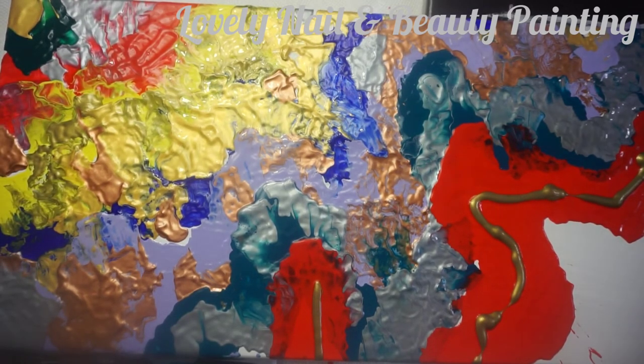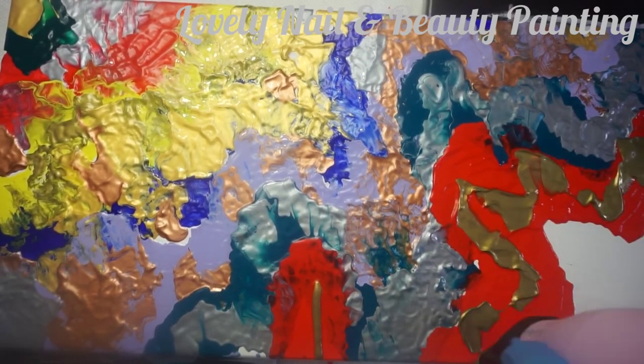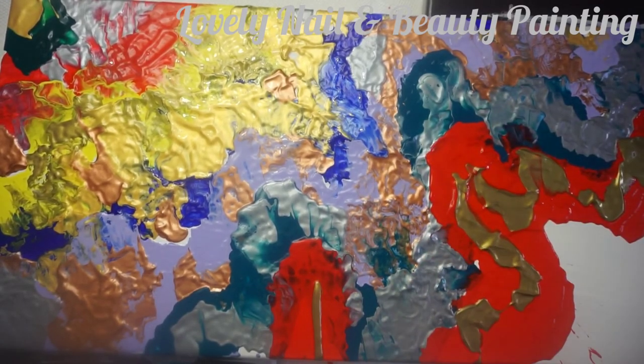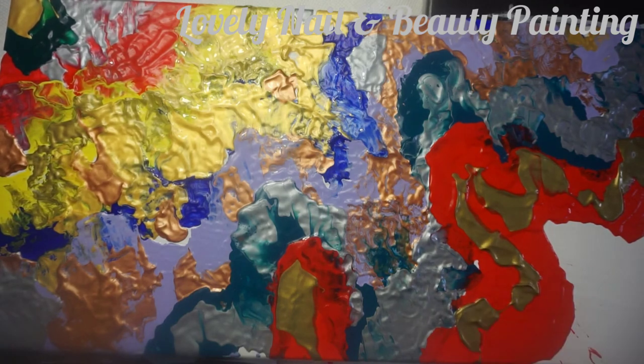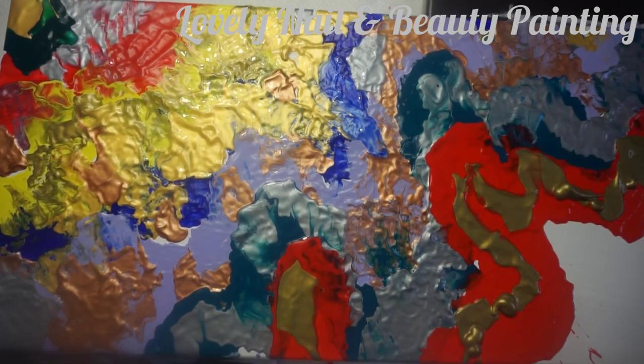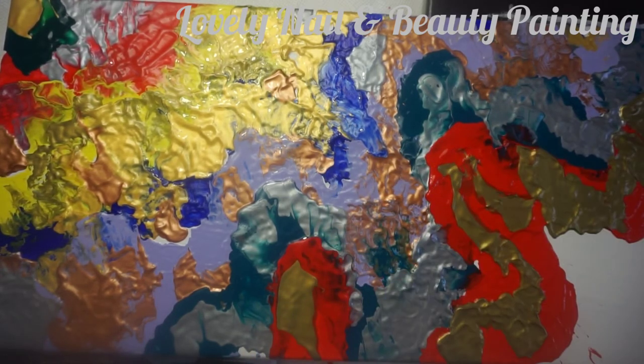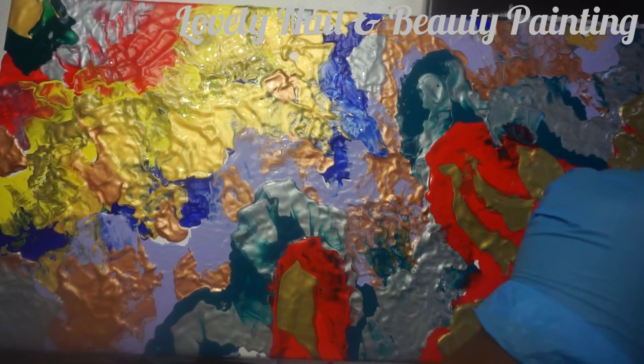I'm using my blow dryer again. It looks a little strange but it's cute to me — I hope you're gonna like it too. I like the way the colors mix together. I also did other painting videos — if you want to see them, go to my channel Lovely Nail and Beauty. Feel free to write me; I learn a lot from your comments about improving my video quality and presentation.